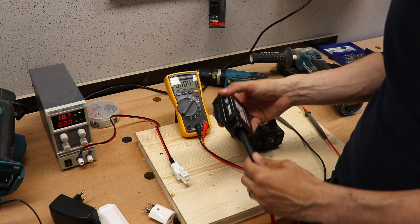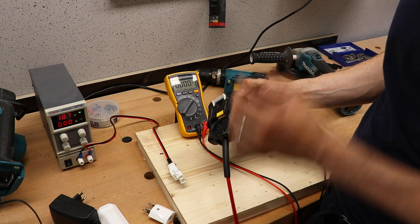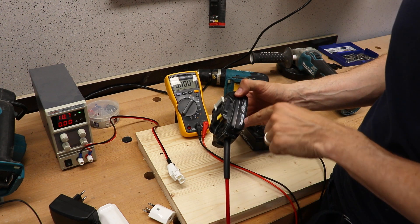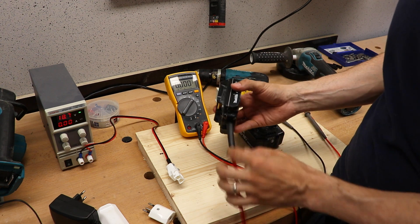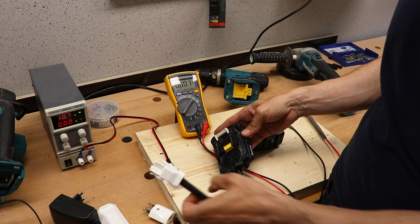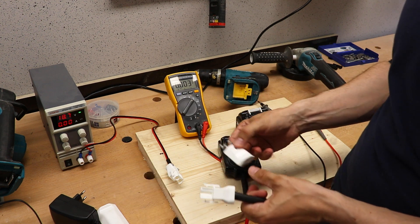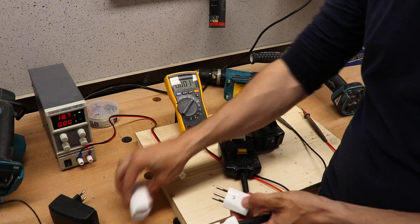Alright, so this is the end result, which looks pretty good. That's the old original Makita battery pack, now empty on the inside — I only kept the electrical part. I've got a strong wire, and at the end I've got a low-voltage block. For safety reasons, my first thought was to use a normal Swiss mains plug.